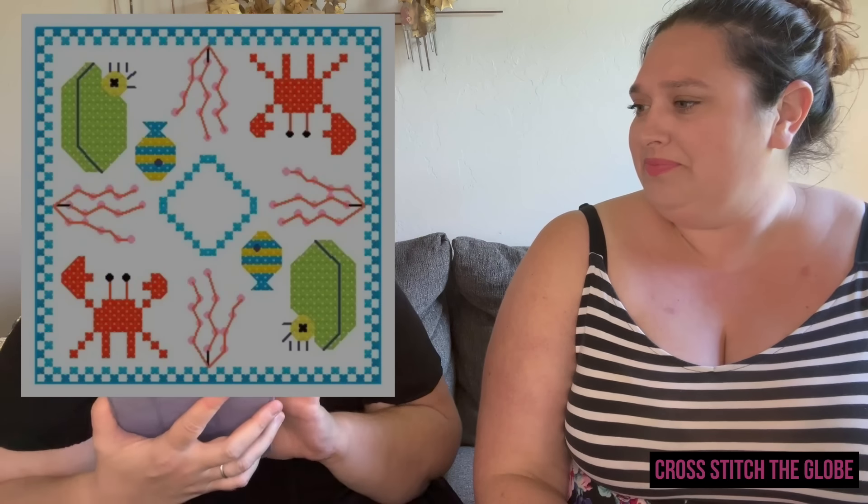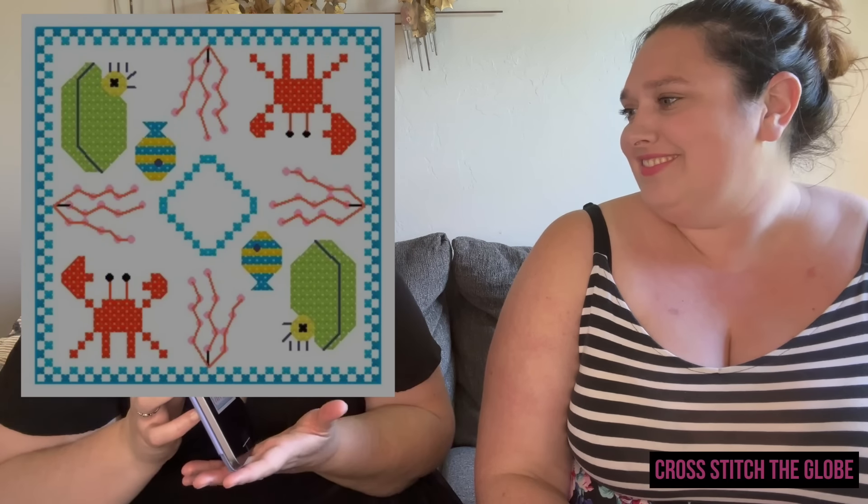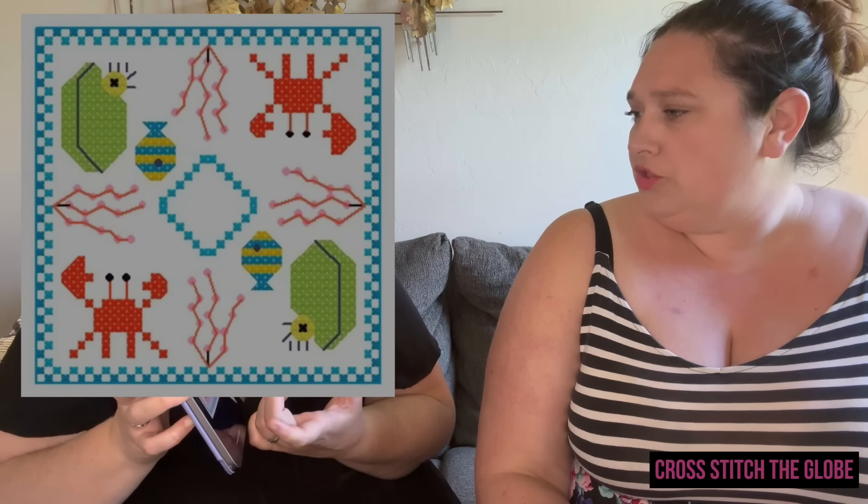Sea Biscornu by The Cute Mermaid Designs — so this is a biscornu pattern and the way you'd do it is either stitch the design with a plain bottom, or stitch it twice for both sides. I've never assembled a biscornu, but there are lots of good videos out there for that. How cute is it though — completely adorable!